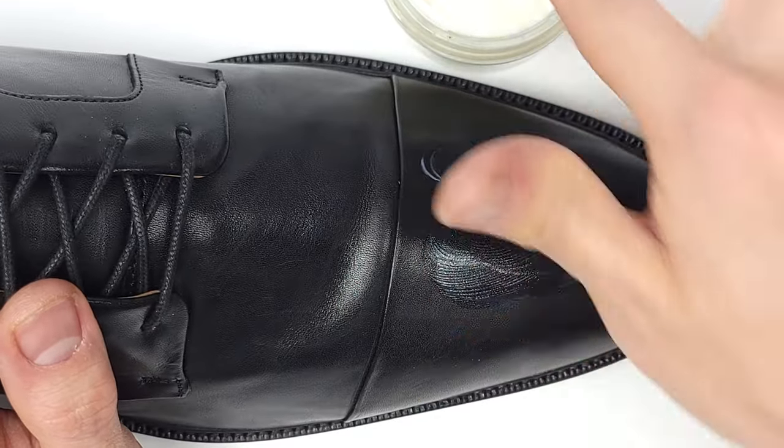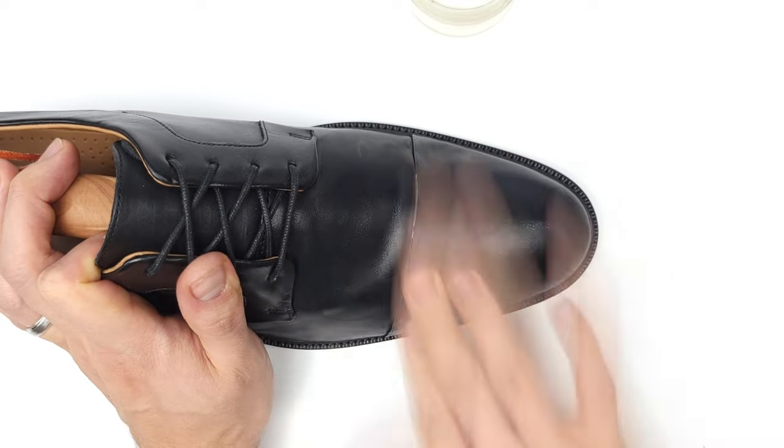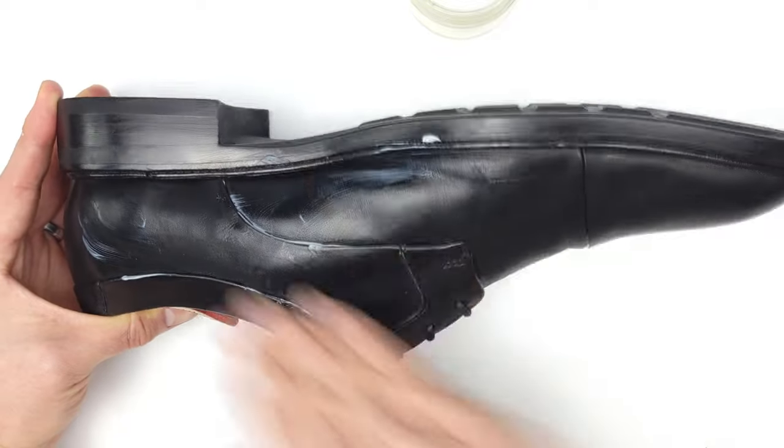Grab your favorite leather conditioner — I'll leave my favorite suggestions below — and let's rejuvenate our leather so that it stays supple and flexible for years to come. Make sure you're thorough and condition the entire shoe, because you never want to leave some portions dry and others hydrated. This will cause your leather to age unevenly.